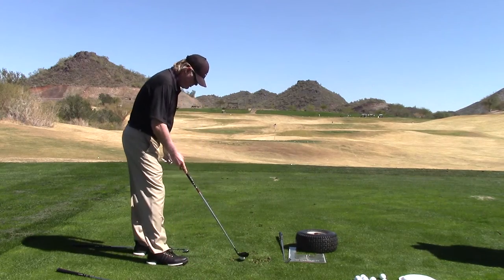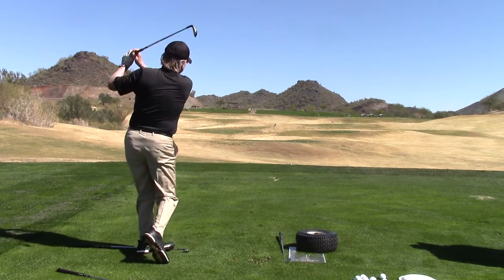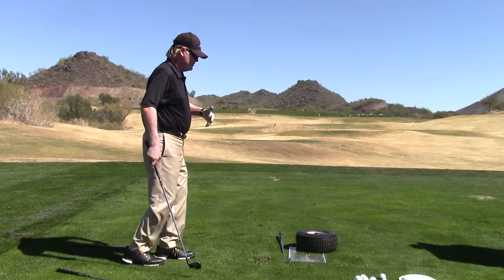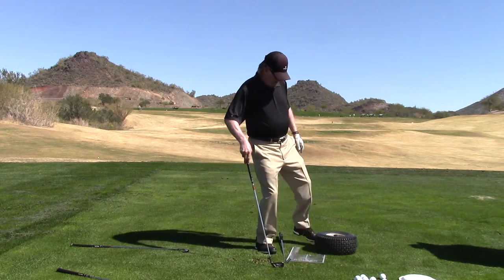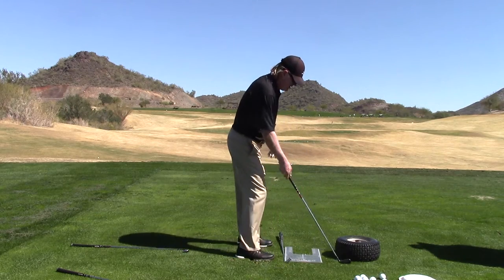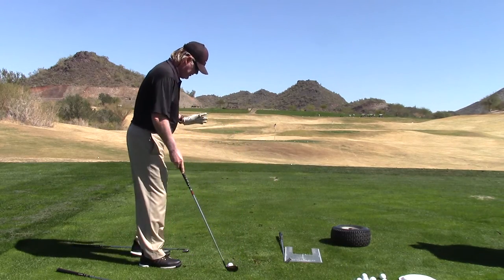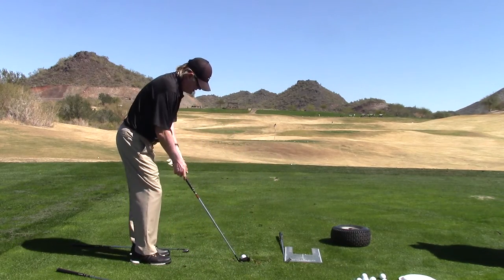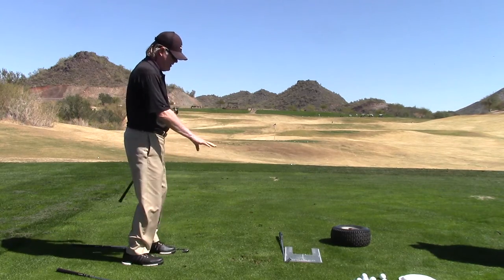Now I'm going to do that same identical motion with an 8-iron. There's my little tire. And now I hit the ball — same feel. Obviously my club moved through because the ball got light. But most people, when I place their hands up against this tire, my hands onto theirs, and I go like that, they're never used to it. They don't even look for it, they never feel it, and they never get the idea what it takes or the feel to taste that impact part.